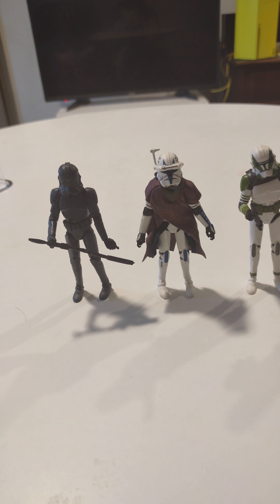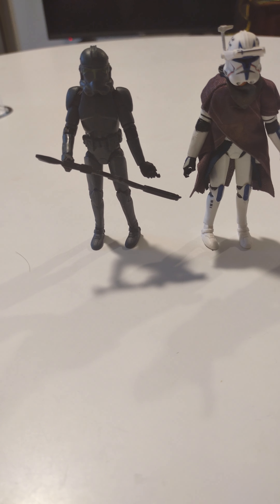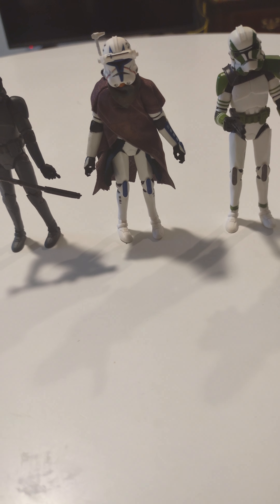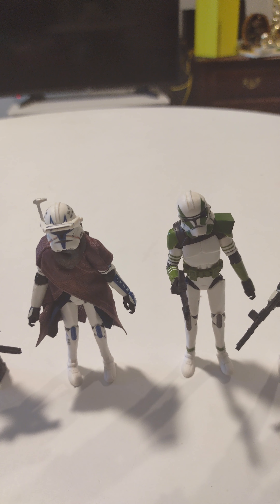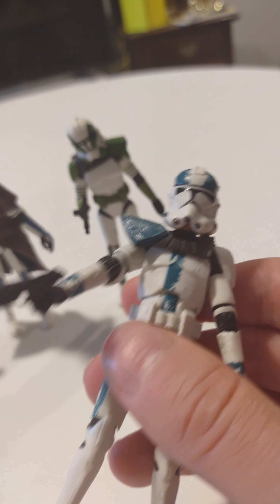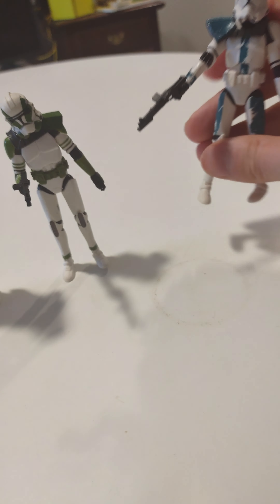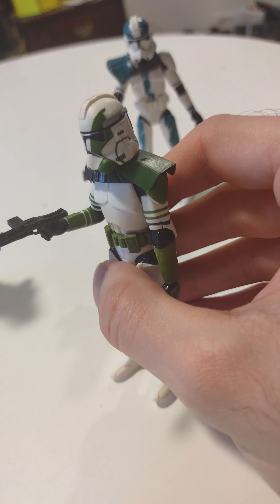Hey everybody, this is a clone trooper review - Bad Batch. So you have a shadow, it looks like a shadow. Clone trooper Rex, clone captain gray, and Ballast. I don't know why you name clone captain gray when he's clearly green, but green armor. You can take the headgear off, the arms move, legs move. This one is really cool paint detail, and it's not cheap which I like.